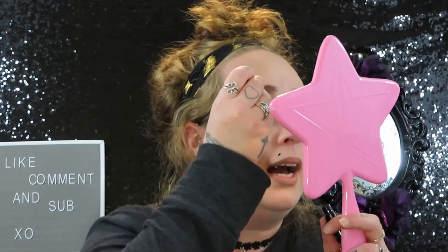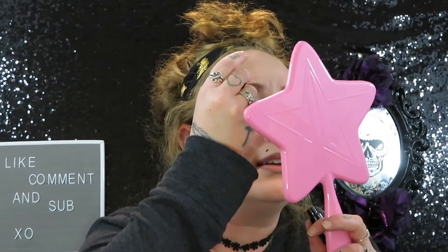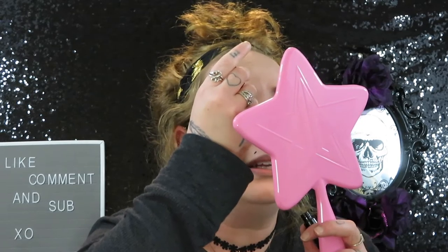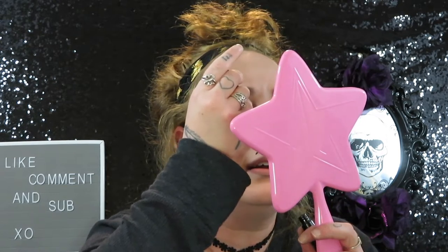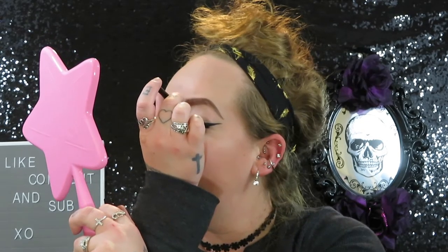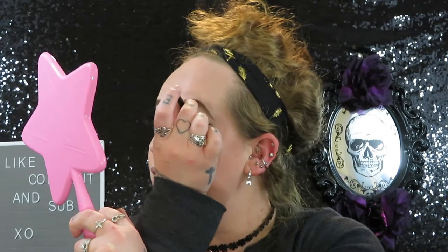When I wear eyelashes I like to make sure you cannot see the band, because it's a little tacky when you can tell someone has fake eyelashes on and you can see their band. So I'm just making my eyeliner a little bit thicker to cover it.